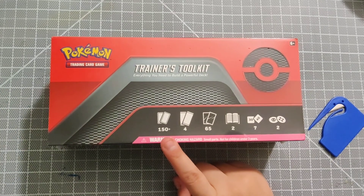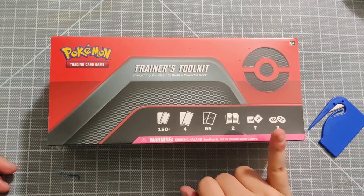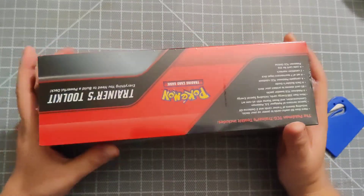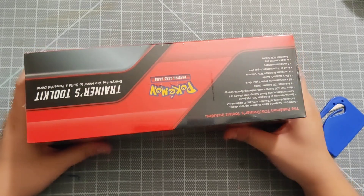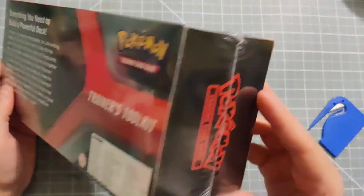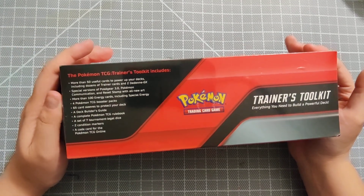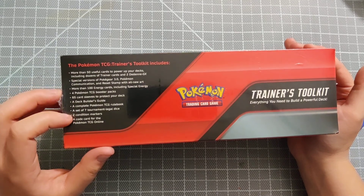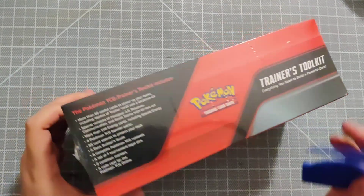I got it from Amazon, it was $28. It comes with 150 card sleeves, booster packs which contain 10 Pokemon cards each, 65 sleeves, two books, some damage dice, and poison or health counters. Included you get more than 100 energy cards including special energy, TCG booster packs, 65 card sleeves to protect your deck, a deck builder's guide, a TCG rulebook, a set of seven tournament dice, two condition markers, and a code card.